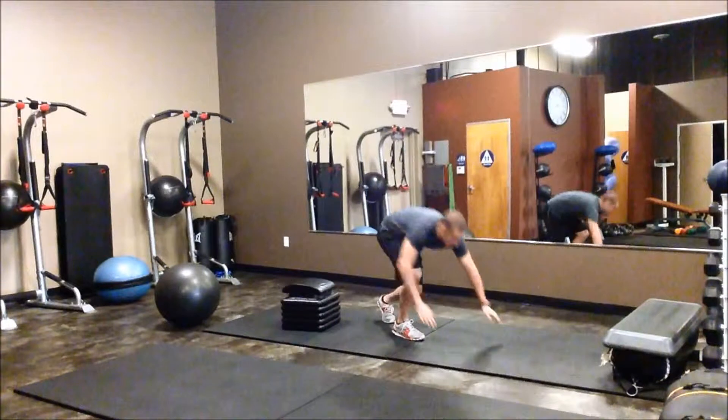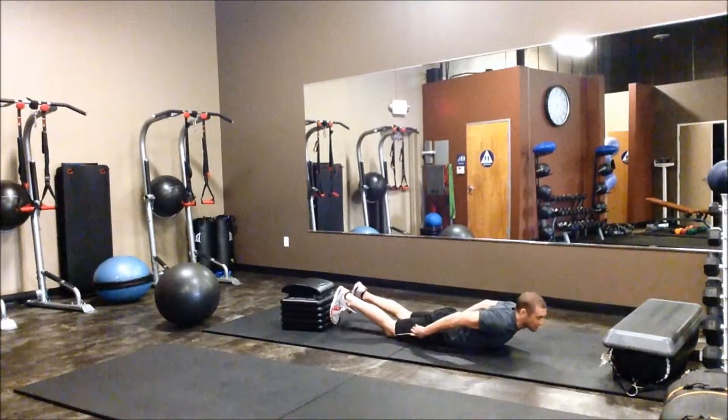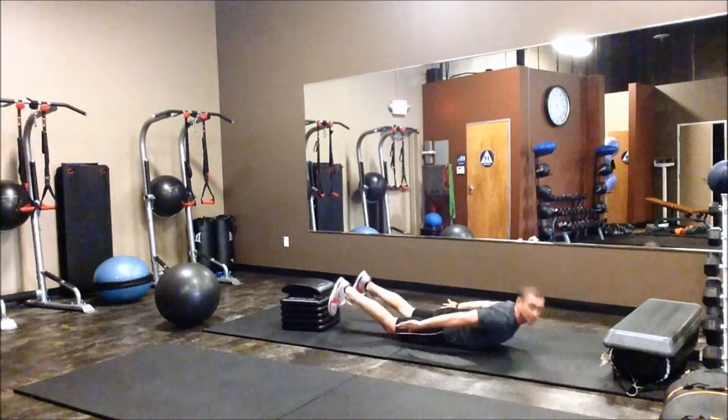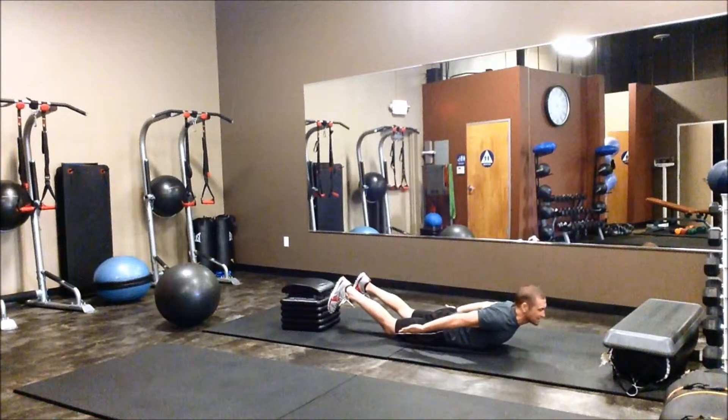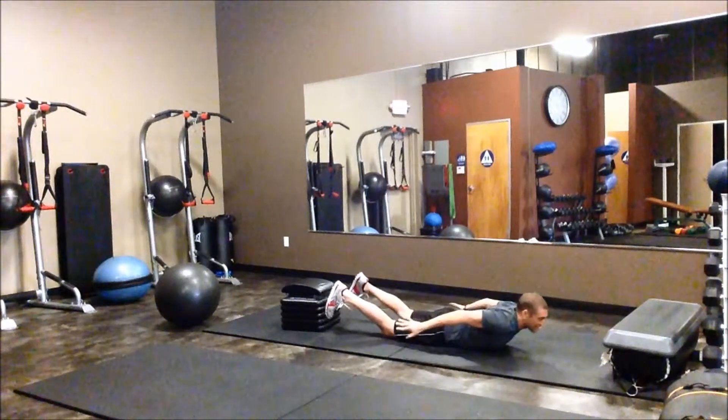For Iron Man and Superman, all you're going to be doing here is engaging your shoulders and also your low back. You're going to have your hands back here, start with your chest down on the ground. Force your heels up towards the ceiling without bending your knees. You're going to bring your hands out, flying like Iron Man, then out to the front like Superman and back.